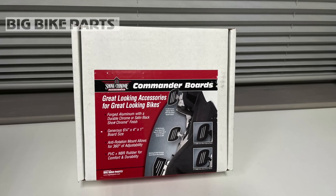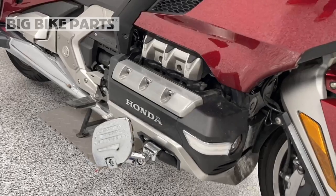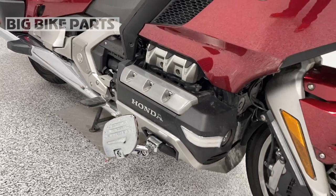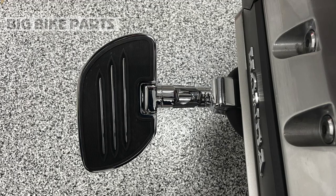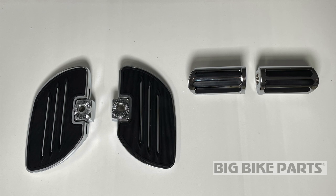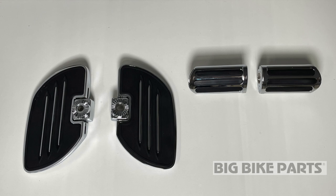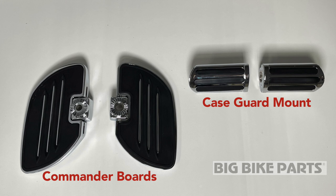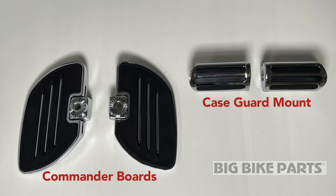Today on Cruise Man's Garage, we're installing these Commander Board Highway Pegs onto a 2018 Honda Goldwing Tour. These will fit on any 2018 plus Honda Goldwing or Tour, and this video is sponsored by ShowChrome and Big Bike Parts. Big Bike Parts offers a variety of highway peg solutions for the 2018 plus Honda Goldwing, including the large Commander Boards we're installing today, but also a variety of different style case guard mount pegs. Check their website for full details.